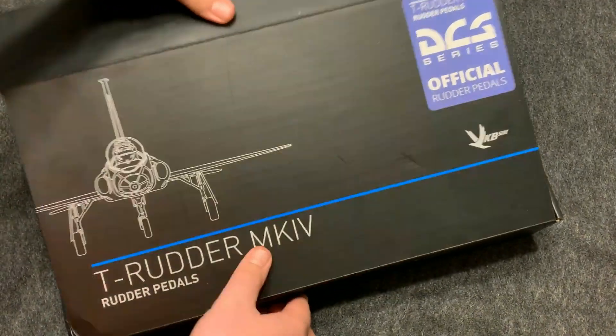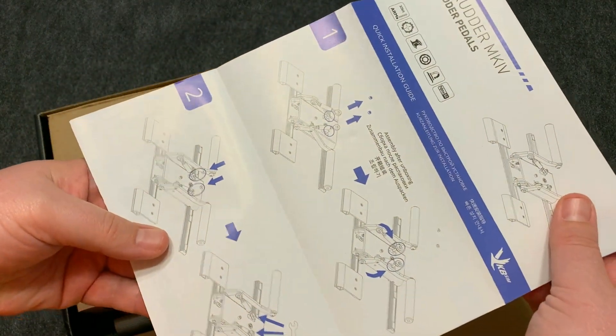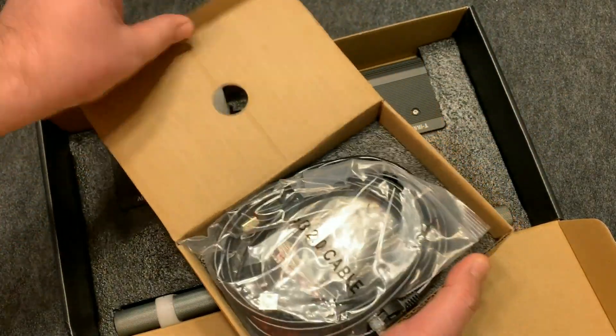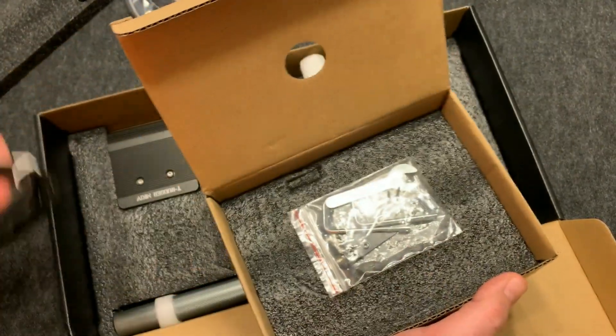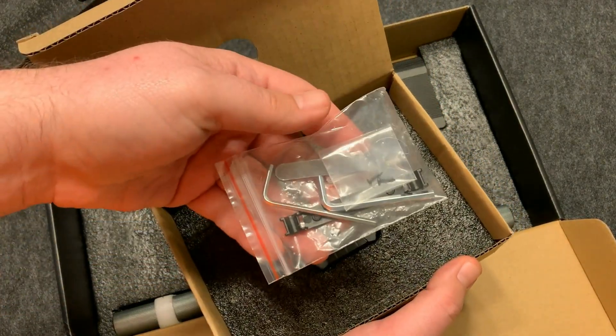I'm also going to take this moment to talk about where these pedals fit into the market — like who's looking for these pedals. These retail for $215 and about €201, so they are just over what a normal entry-level all-plastic pedal would be. These are actually all metal and really well constructed.